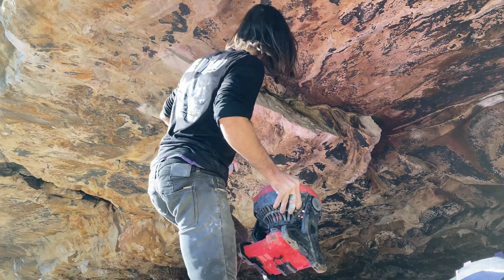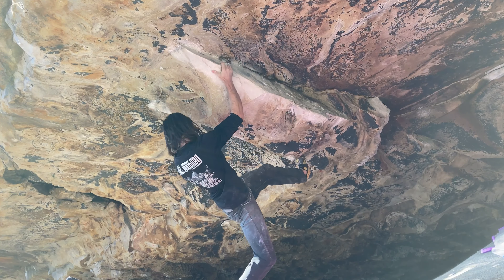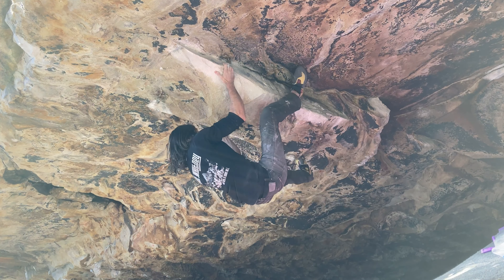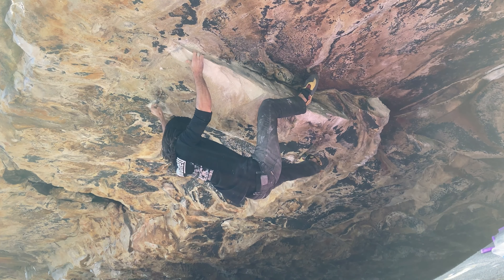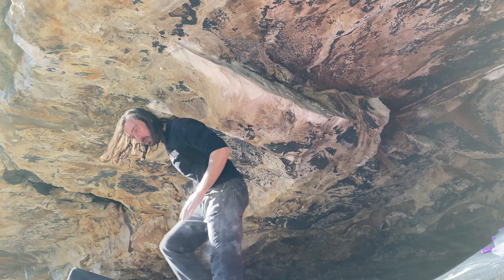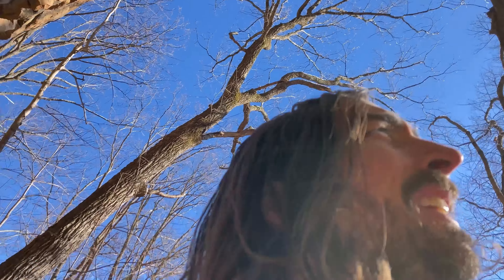I need to hit that crimp still, so I've got to hit the sloper with my left hand and then bump again to that edge — that's what I'm going to try to do right now. I need stronger fingers, that hurt. Now I will start from there and maybe see if I can't try this slap out a couple times. That was painful — just had a full crimp.